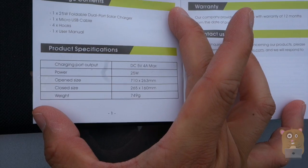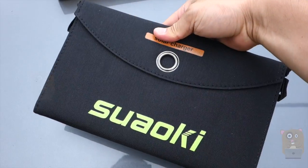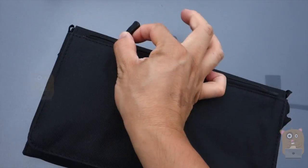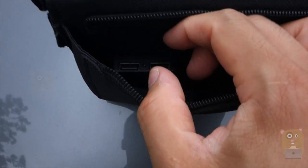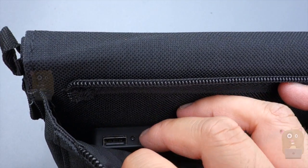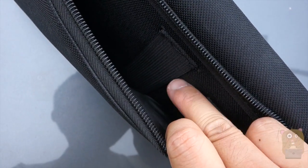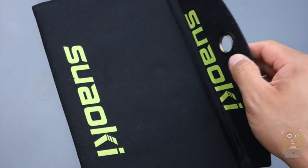This lists the specs for this unit, and it weighs under 2 pounds — it's very lightweight. There's a zipper on the back over here, and inside this compartment is the dual USB port. I'm not sure if my camera can capture it — it's pretty dark inside — but right between the USB ports is the LED. On the right-hand side are two elastic straps to hold things down, and the part that opens it up is magnetic.